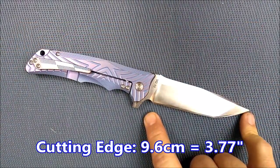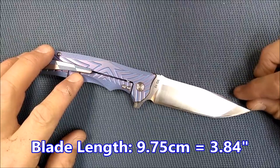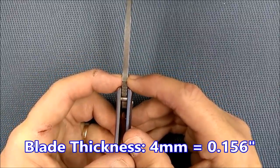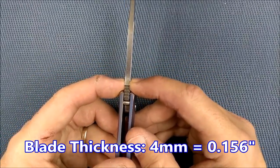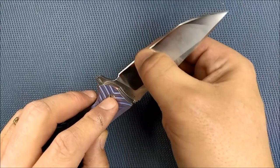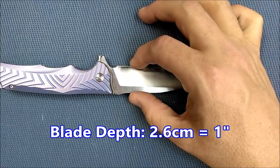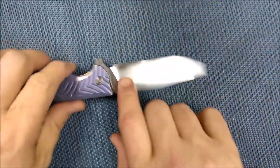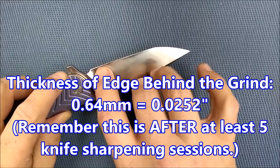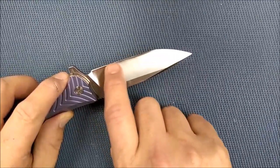Cutting edge: 9.6 centimeters, 3.77 inches. Blade length — because this tip comes forward, it's just a tiny bit longer — 9.75 centimeters, 3.84 inches. Blade thickness: 4 millimeters, that's 0.156 inches. So we've got thick blade stock to start with, but a fairly high grind. Blade depth: 2.6 centimeters, 1 inch. Thickness of the edge behind the grind: 0.64 millimeters. I prefer to get around 0.5 millimeters, but I got 0.64 millimeters.